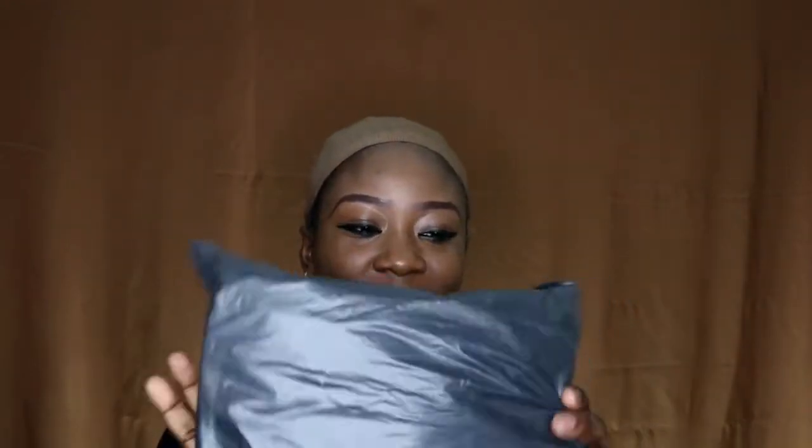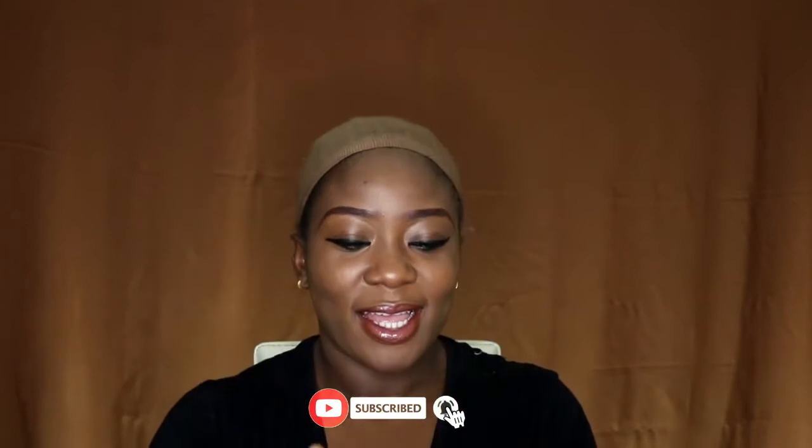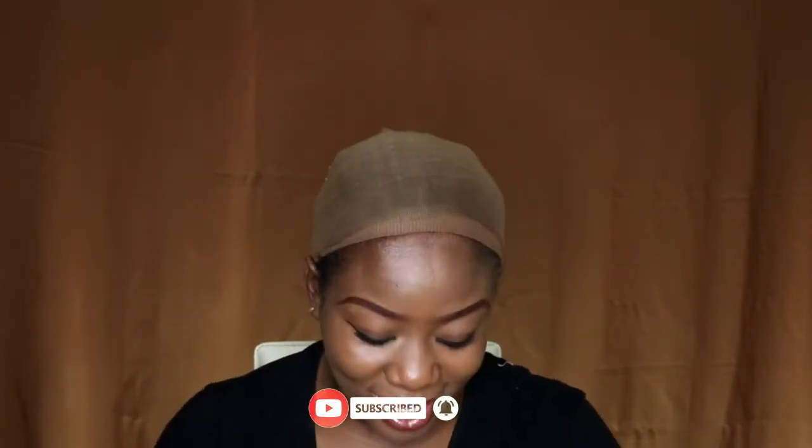Okay, so we've got our package here, it's a normal package, let's open this. Okay, okay — it's just the paper in there, I thought it was the hair! So it came with a net, nothing else girls — no gift, no nothing.